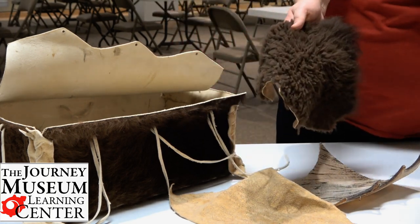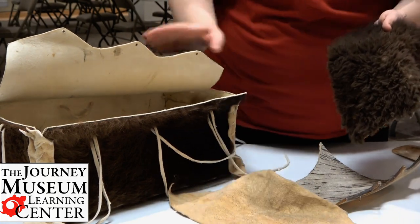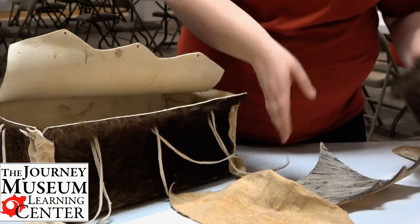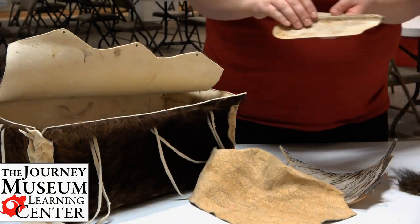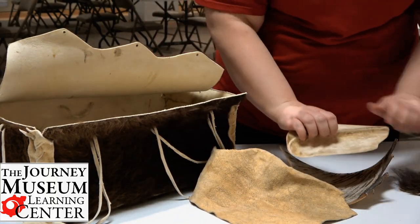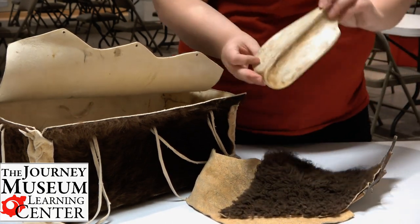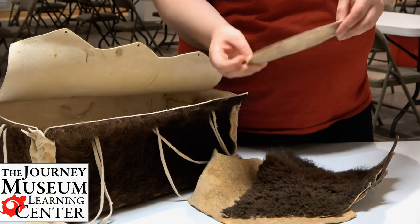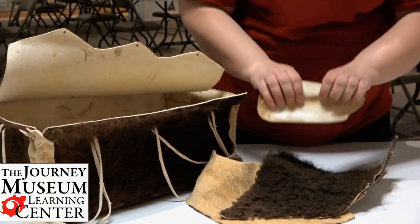Now to get rid of the fur on the hide — this rawhide here has fur, but these two don't. A bone could be used as a scraping tool to scrape off the fur. This is the shoulder blade from the bison, and my fingers kind of fit perfectly around here to be able to scrape off that fur.